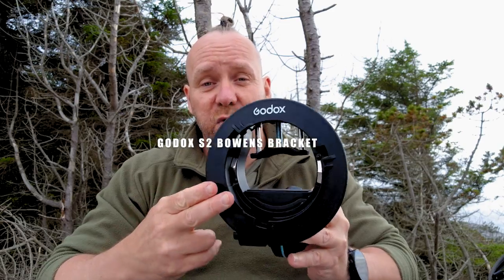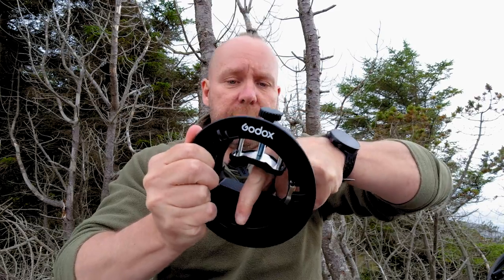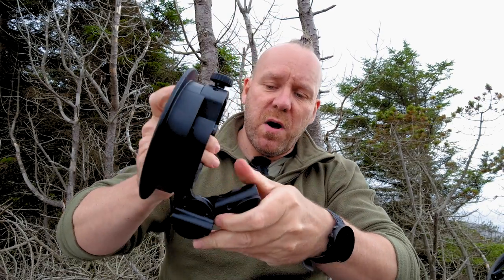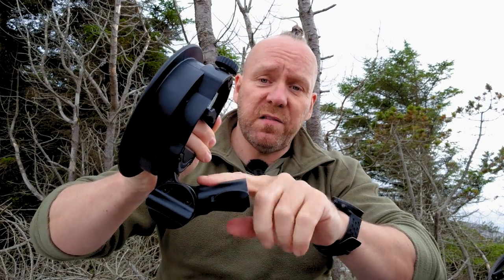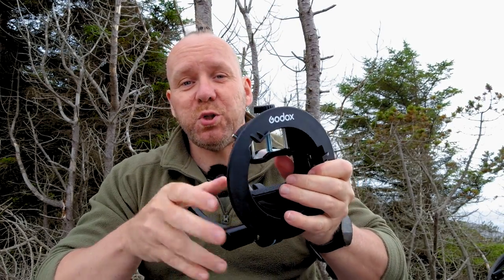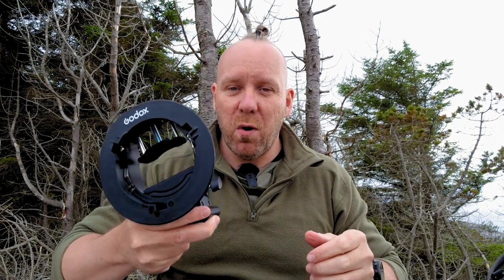This is the Godox S2 Bowens mount. It's multi-functional — you can use round Godox or other brand flashes, and you can also use an umbrella. On the side here you can attach an umbrella. As I mentioned regarding quality, they've upgraded the S2 model — this is now metal, whereas before it was plastic and broke very easily. So they are improving. When you're buying a softbox, be sure you buy the correct attachment. This is called a Bowens attachment for the Godox softbox that I bought, so they connect together. It's very irritating if you buy the wrong one, so do that research.